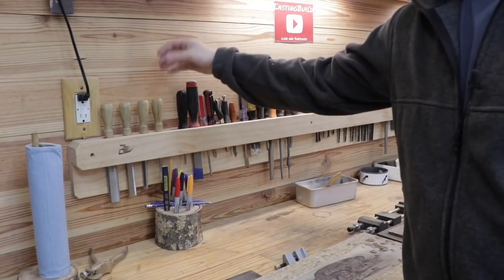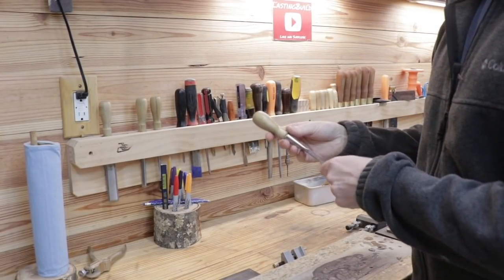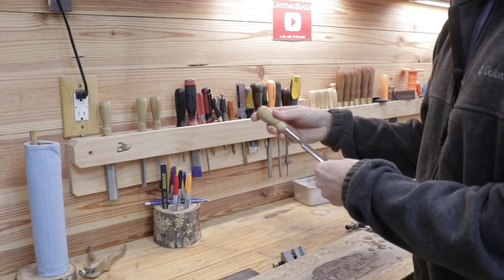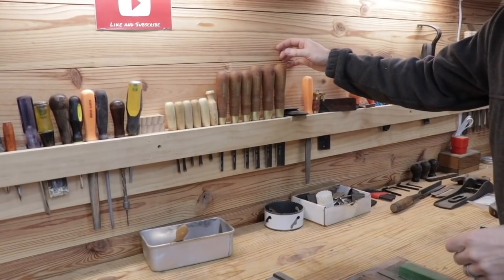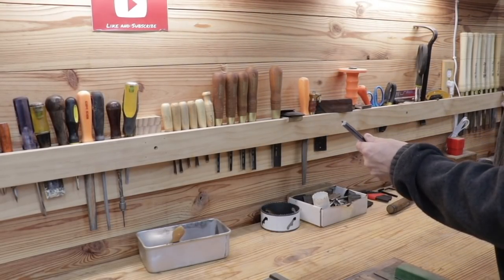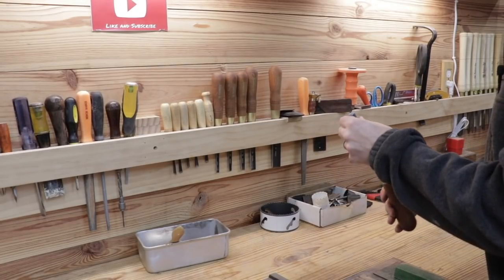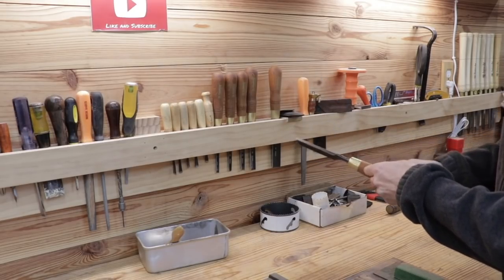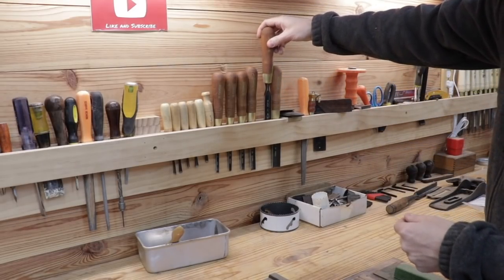My primary chisel set is the Stanley Sweetheart chisels — they're the 750 series — and I've been really happy with these chisels. They're not terribly high priced and they seem to hold a really sharp edge. One of my newer additions to the shop are these Narex gouges, which I purchased off Amazon recently when I was building the treadle lathe. I needed something to do some grooving with and these have been really nice. I've used probably four of them, sharpened them, and I've been really happy with those.